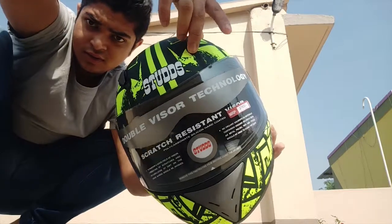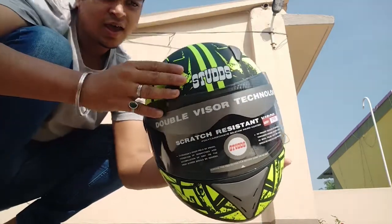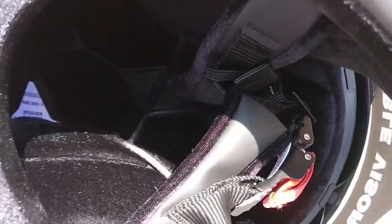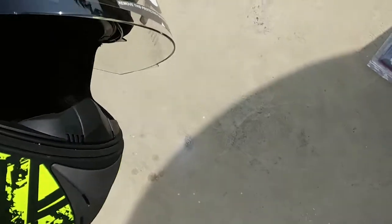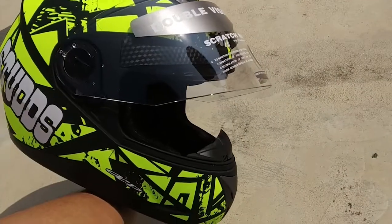It has a good amount of wind vents — here is one and here is another one. The padding is very good; you can see the padding has a velvet touch. And there is a wind gator as well. It's a proper budget helmet, so let's test how it works.